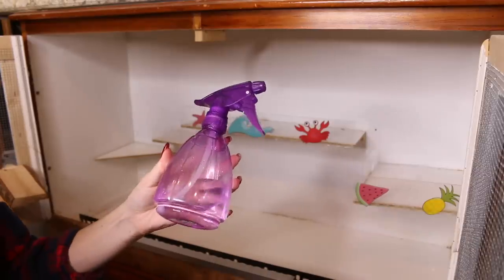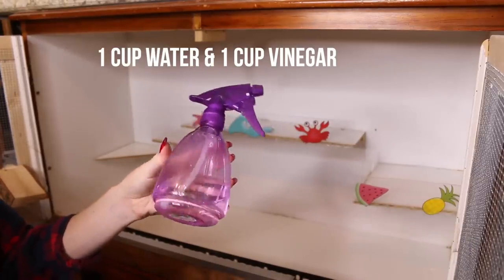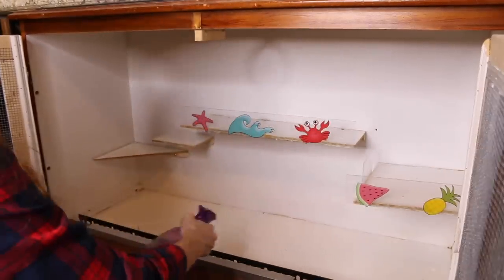When it comes to the cage itself, this is another thing you can reuse for future hamsters — you just need to make sure the inside is sanitized. This depends on the interior of the cage. If it is a wooden cage, you're going to want to be a little more careful because you don't want to wreck it, so you can try spraying some water-vinegar solution in there and wiping that down.